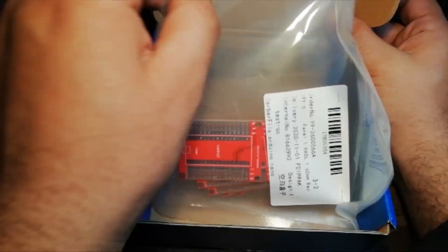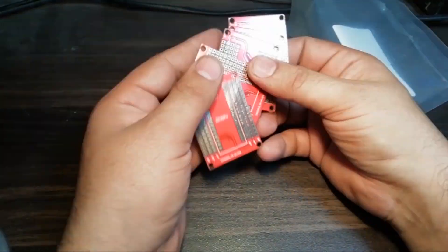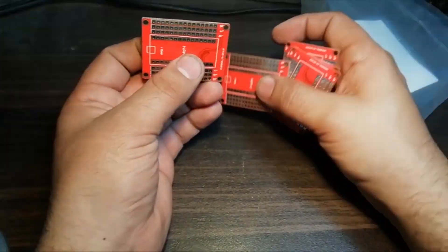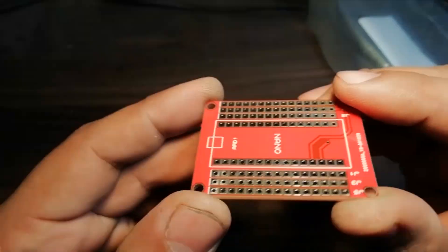Let's open up the parcel and look at the PCBs. So these are the PCBs. As you can see, the PCB quality is excellent — silk screen, solder mask, everything is perfect.